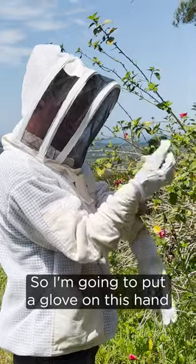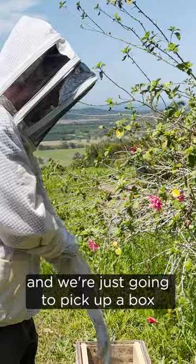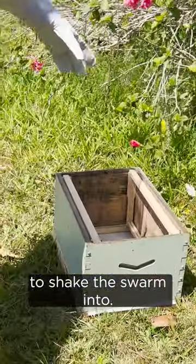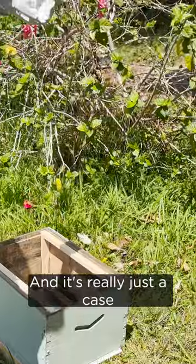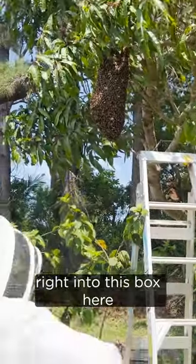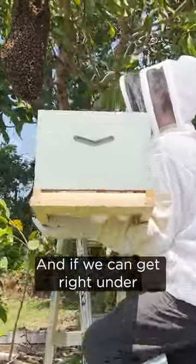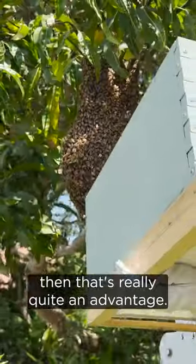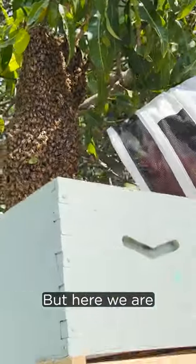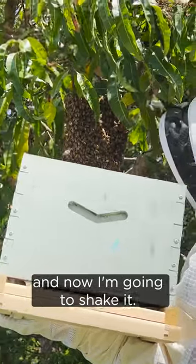So I'm going to put a glove on this hand, a glove on the other, and we're just going to pick up a box which I've got prepared here to shake the swarm into. It's really just a case of shaking that branch and shaking all the bees right into this box here. So up we go, and if we can get right under the swarm ball like this then that's really quite an advantage. We can't always do that, but here we are just able to drop the swarm into the box, and now I'm going to shake it.